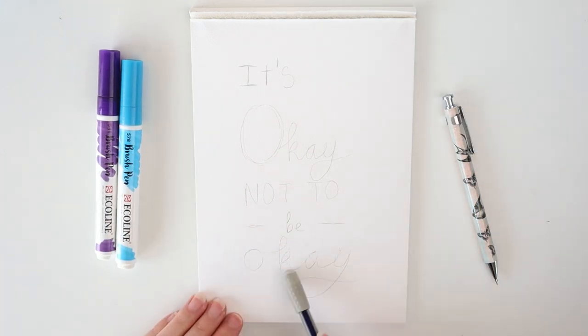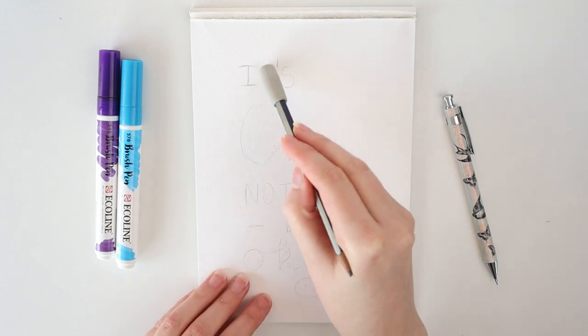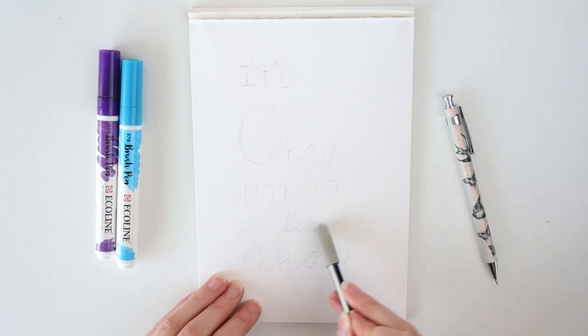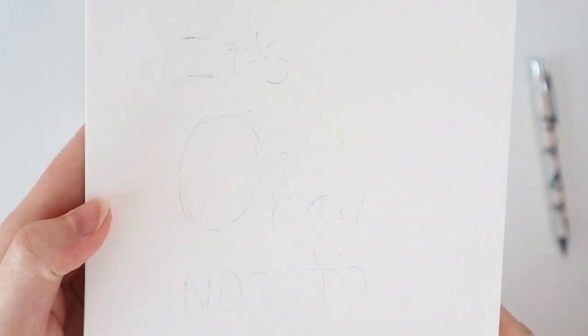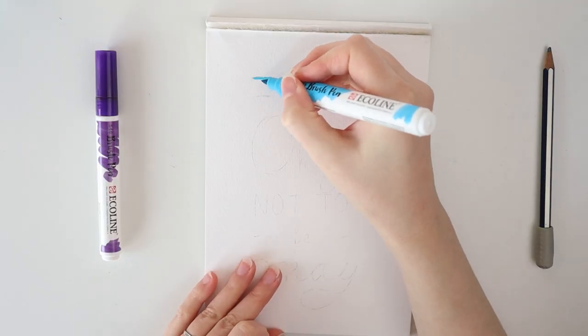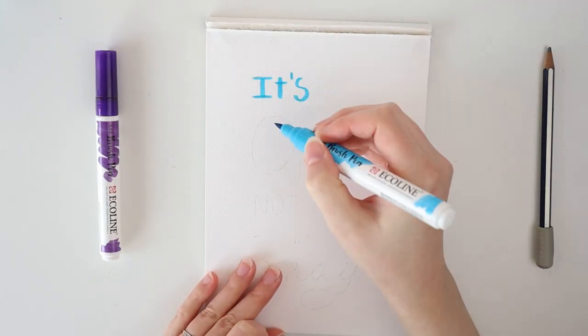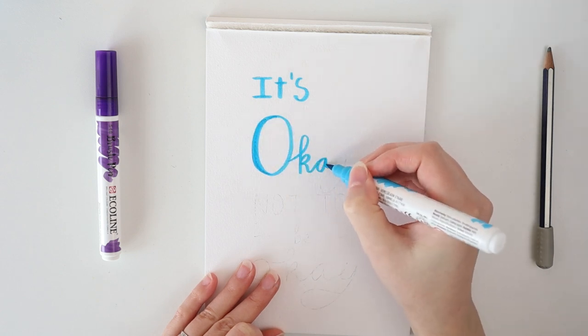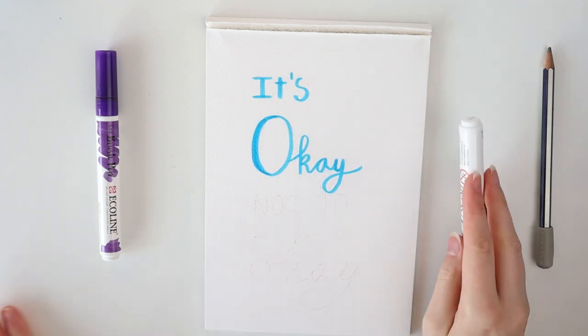When I've sketched out the design, I erase as much as I can while still being able to slightly see the sketch. I use Equaline brush markers for writing the quote — these are great for hand lettering, by the way. I can really recommend them.